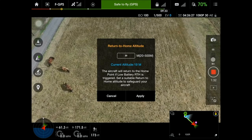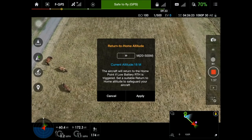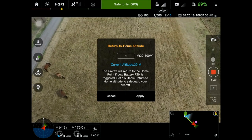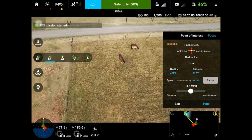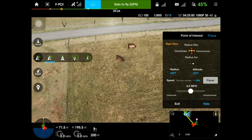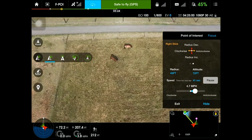Hit apply. If you're not above your return-to-home altitude — mine was set at 20 meters — all you've got to do is fly up until the current altitude shown is above your minimum return-to-home. That'll take you back to the point of interest screen, and then you need to adjust your miles per hour or meters per second. And it should take right off.